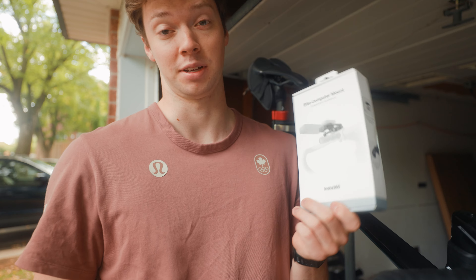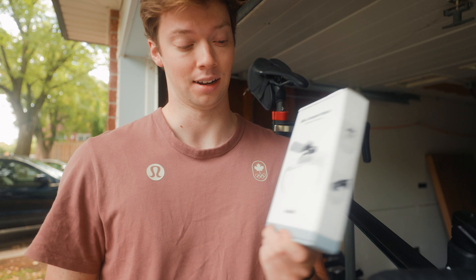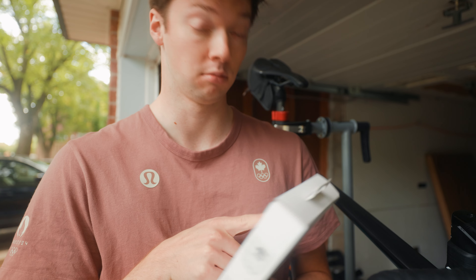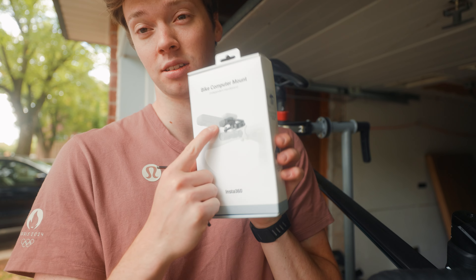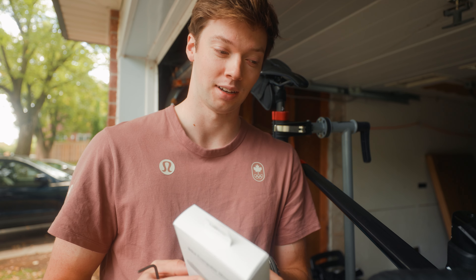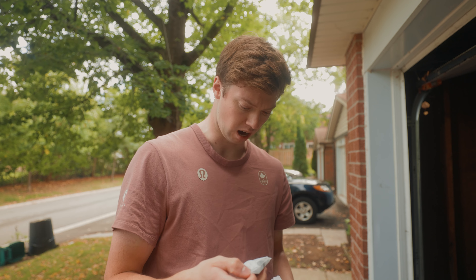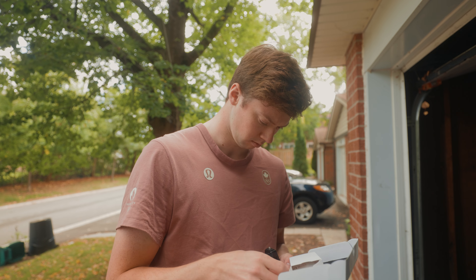Yesterday I got a fun package in the mail from Insta360, and they sent me some new accessories to use in my X4. I'm excited about this one — this is a new bike computer mount. It installs in the front of the bars and you attach the camera on the front, so I want to use it on the ride today. Going to install it really quick and we'll see what that footage looks like later in the vlog. I got to pick the Garmin mount out and then put it on the bike.